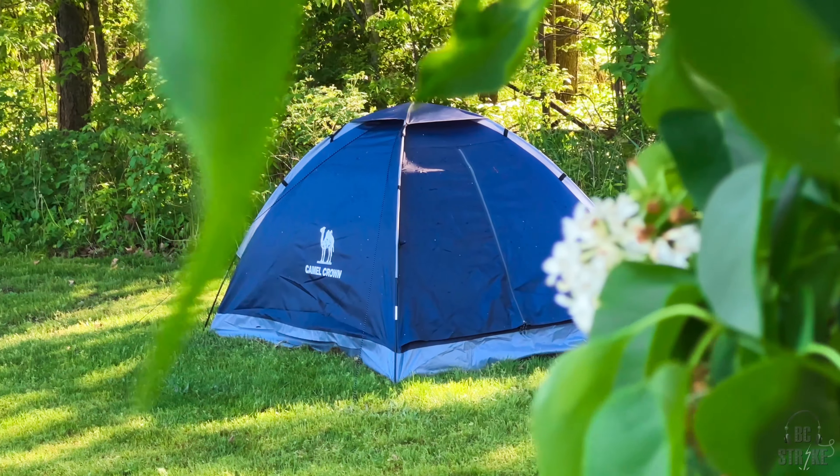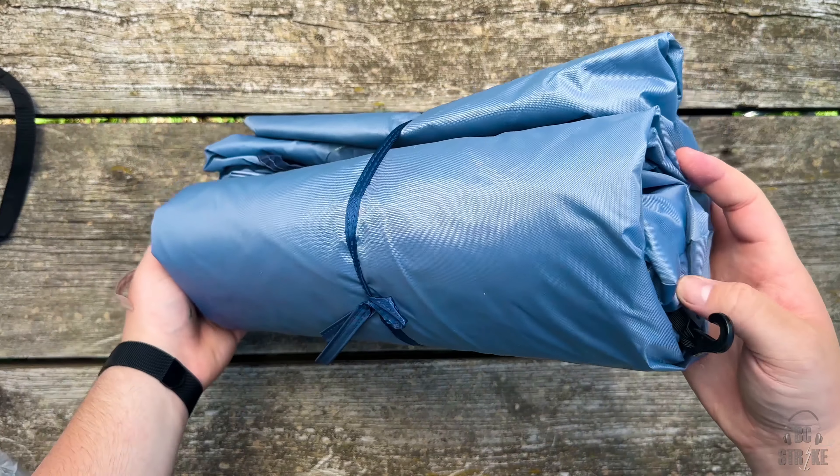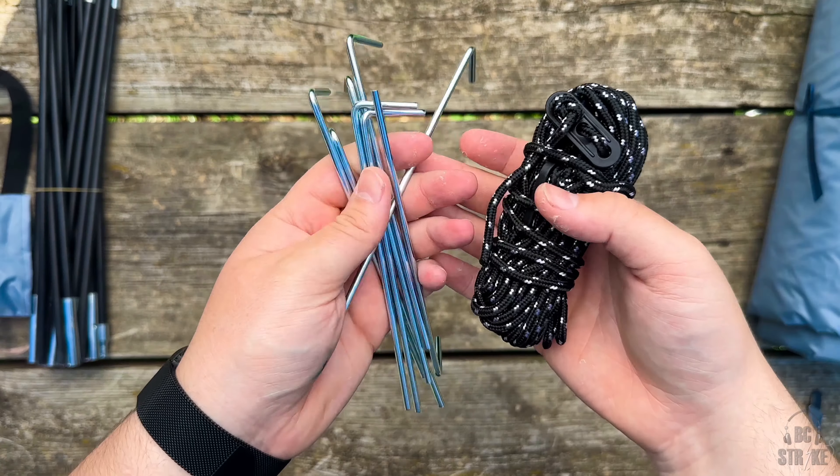What's up guys, today we're checking out the Camel Crown two-person tent that is just right behind me. It's a really nice two-person tent. They did send this over to me to check out, but everything I say in this video is my own opinion. Starting out, the whole tent comes packed in this really small and portable bag, which makes it great for traveling. You get the tent itself, the poles, and eight stakes.